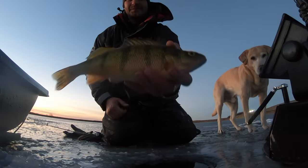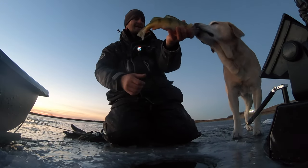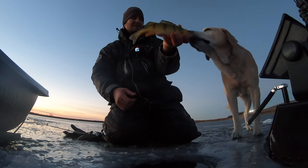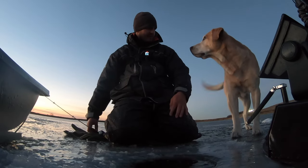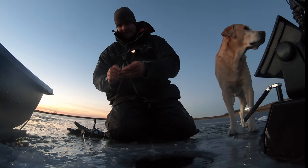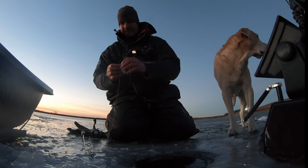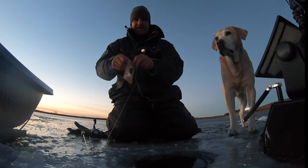It's actually warmed up a bit — just a beautiful evening out here. I brought Deke back out for the evening and he's enjoying himself. What do you think buddy, should we get another one? Yeah, there's piles on the graph still. It's been just non-stop here the last little bit — pretty good evening bite.